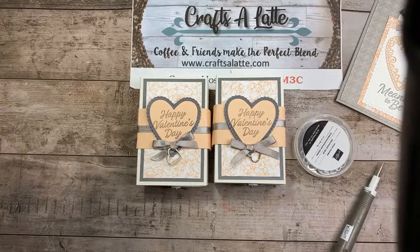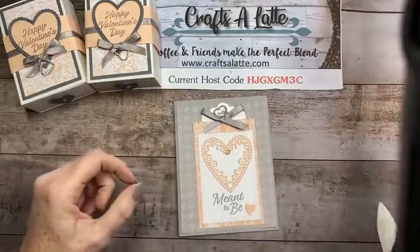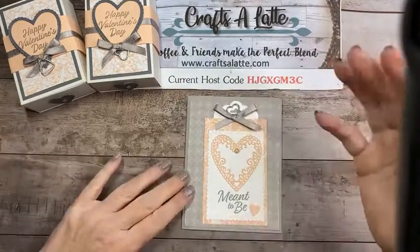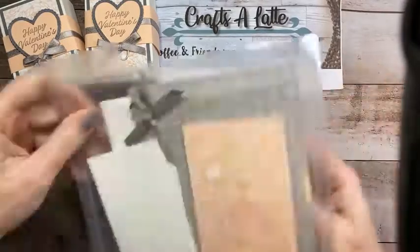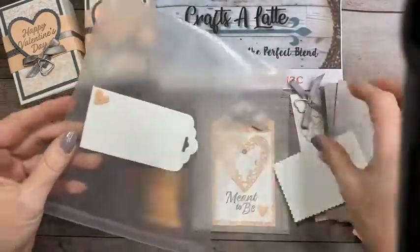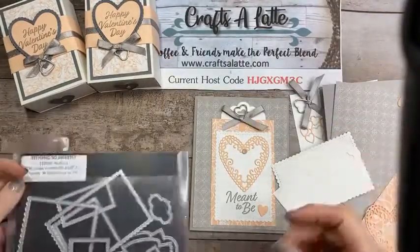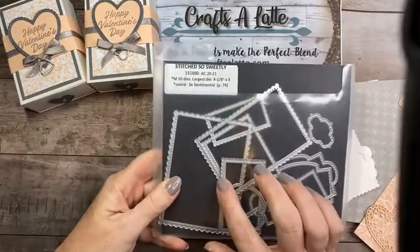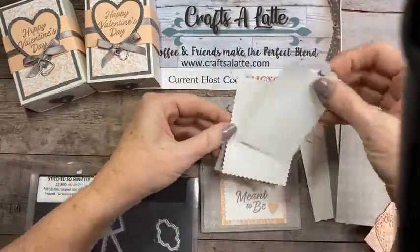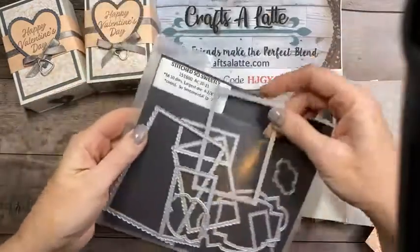How cute is that? You get 10 of them and it'd be a very cute little project to give for Valentine's Day or just because, whatever you want. Let's go ahead and put these aside and get on to the card. Let me clean up my mess — I like to keep stuff picked up. So this is another fun one with some tricks along the way. I'm using Gray Granite this time.